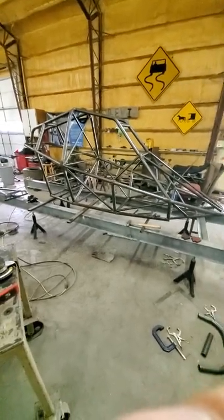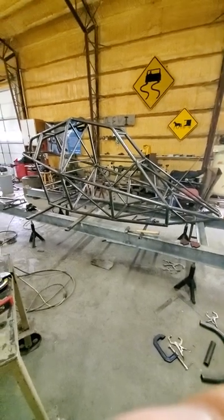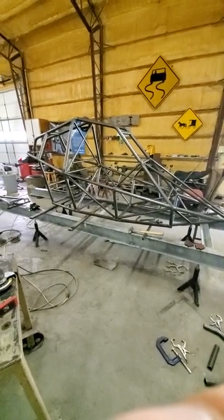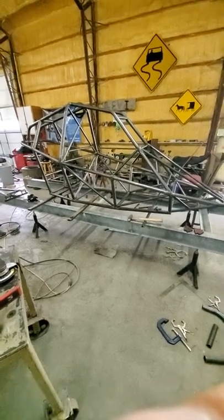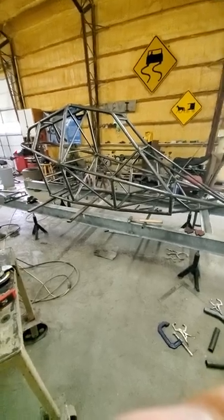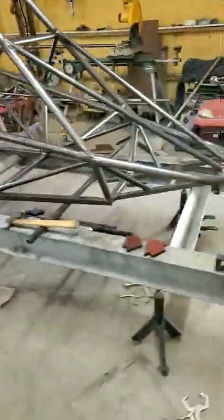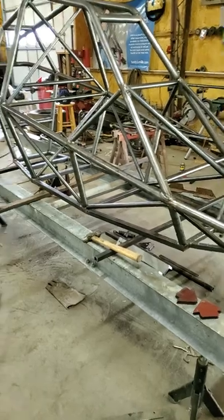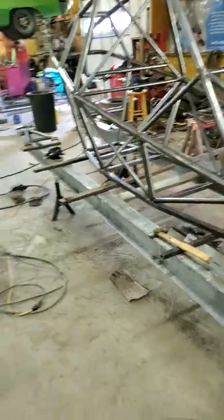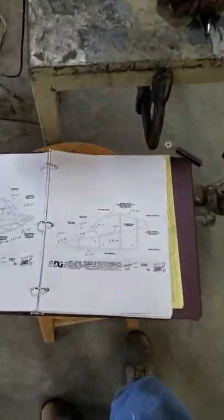I bought it with the intentions of buying the plans, and then I thought I would get all the brackets and stuff cut from maybe send-cut-send or something like that. I dove right in and got halfway into the chassis work, and I thought I would just let you know the problems I ran into — they're all workable. For starters, everything's in metric because the Australians are metric.